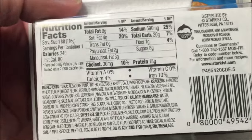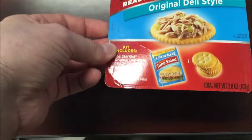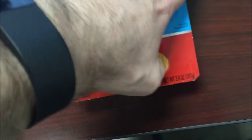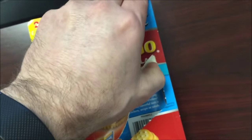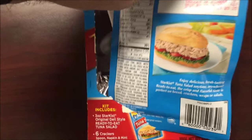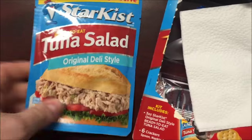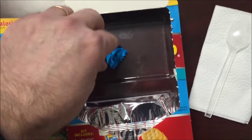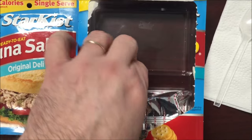The directions are pretty straightforward. There's a perforated line and — of course — I tore it. There's the packet of tuna. And there's your napkin, a spoon, and here are your crackers.